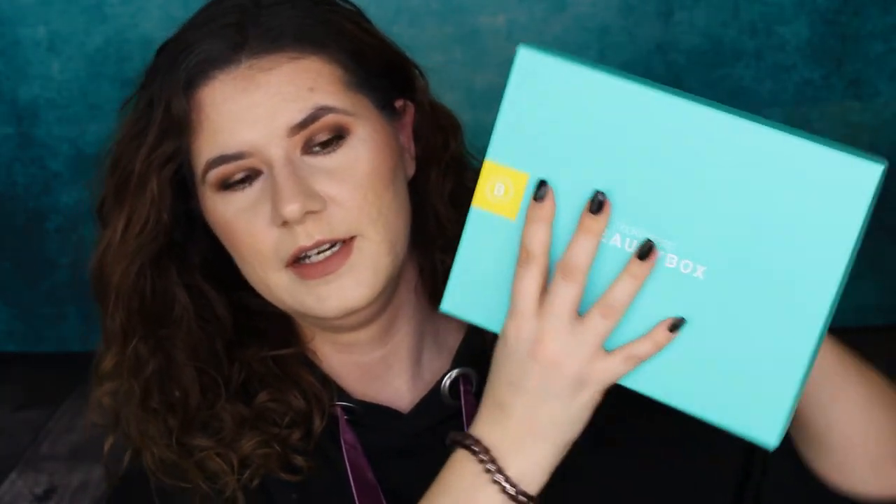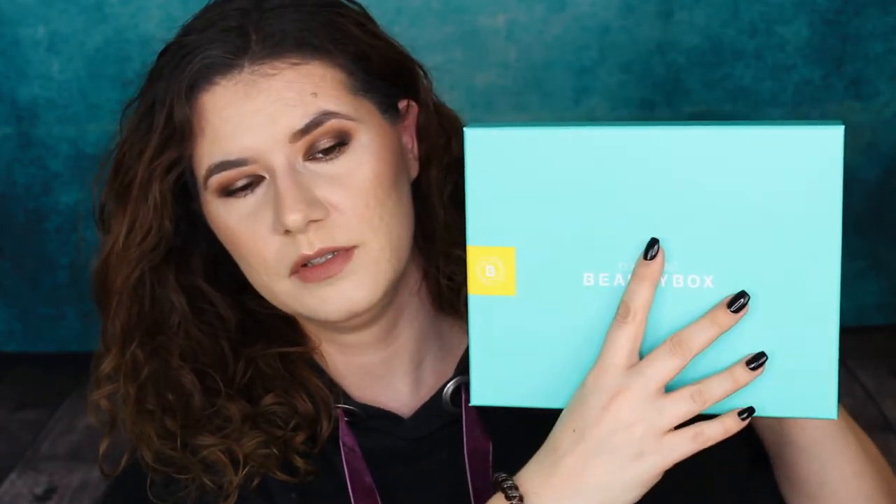Let's open this box. I have no idea what's in here — I didn't go and see any sneak peeks. Oh, it's a beautiful color, a nice neon blue-green. Looks very bright. Maybe too early for this year; I feel like during spring this color would be more suitable, but that's just me. Let's see what's hiding in here.